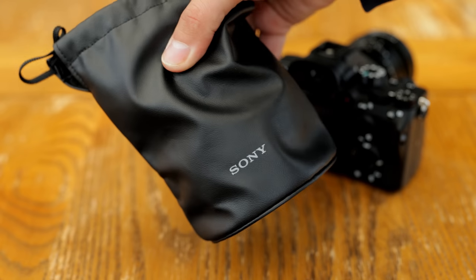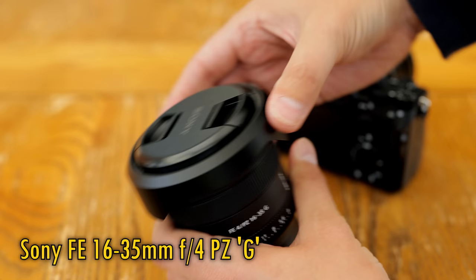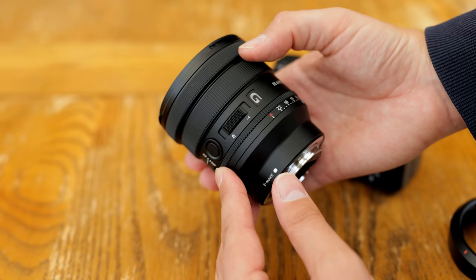A new Sony lens on the market that's been picking up some great reviews is the specimen you see before you today. The Sony FE 16-35mm F4 PZ, or PowerZoom G, lens. It's a full-frame lens for their mirrorless e-mount cameras, and its price is US$1,200. It'll certainly be an attractive proposition for all kinds of photographers, but it also has some particularly nice features for video shooters and vloggers.